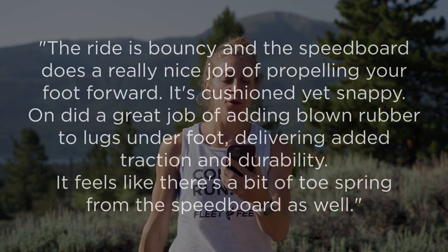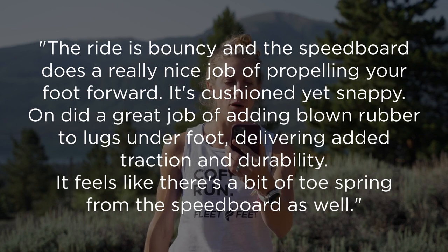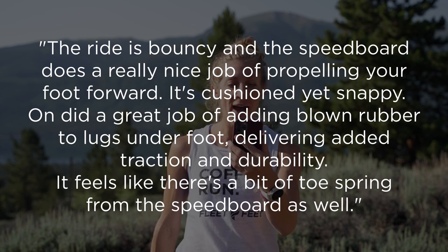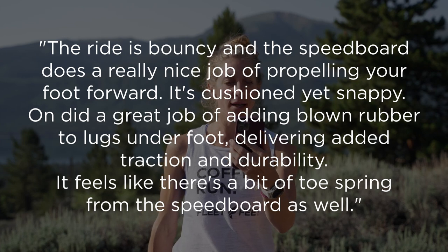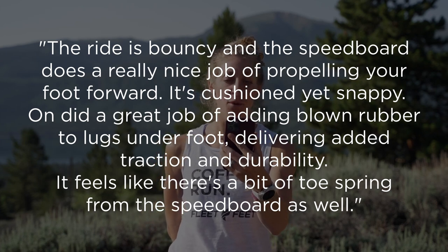Before we wrap up the review, let's get into some comments from our reviewers. According to one reviewer, the ride is bouncy and the speedboard does a really nice job of propelling your foot forward — cushioned yet snappy. On did a great job of adding blown rubber to the lugs underfoot, delivering added traction and durability. It feels like there's a bit of toe spring from the speedboard as well.